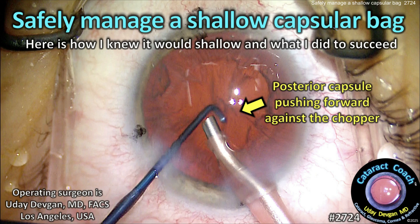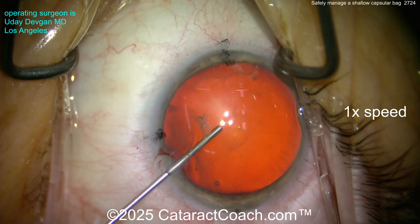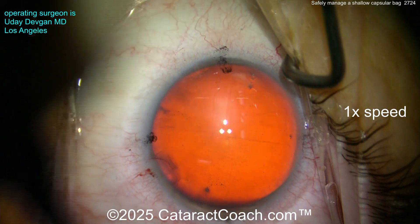CataractCoach.com — how to safely manage a shallow capsular bag. Here's how I knew it would be shallow and what I did to succeed. This is me operating. Let's cut through it and start with this case. Put the viscoelastic in — all looks pretty normal, good dilation, not too dense of a cataract.